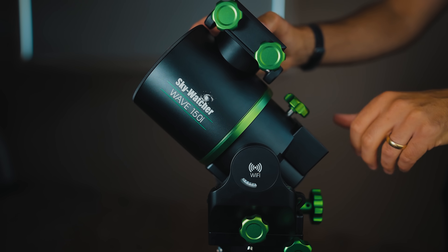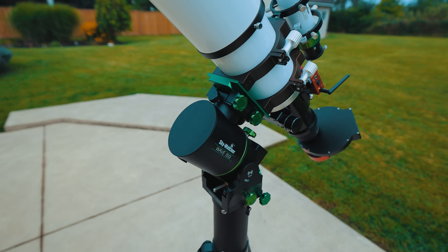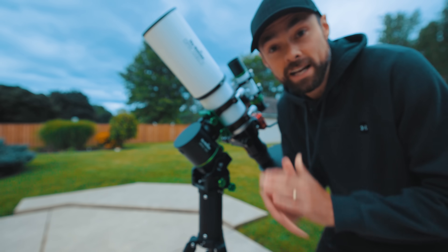You can actually unlock the RA and dec clutches on this mount, which is a handy feature in my opinion. I'm not sure how often you'll have to do this but I'm happy it's there. You'll definitely want to make sure those clutches are locked when you're done because that's a lot of unbalanced weight on there.